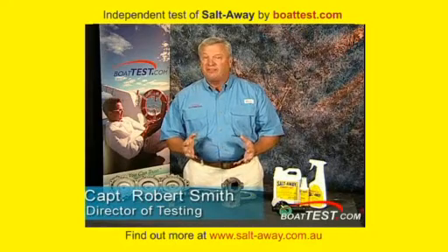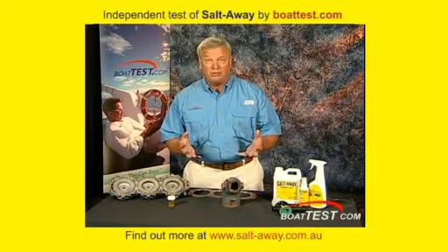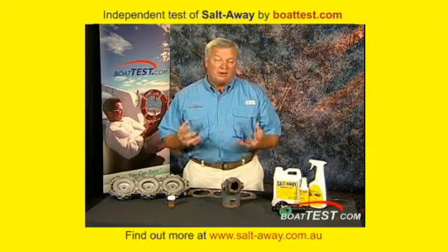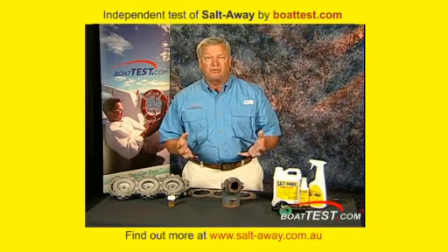Captain Bob Smith here with BoatTest.com. One of the things I'm always trying to do is look for things that are going to make my life and your life as a boater better. We're always dealing with a saltwater environment when working around the coastline. I lived in Tampa for 14 years and it was a constant issue I had to deal with.